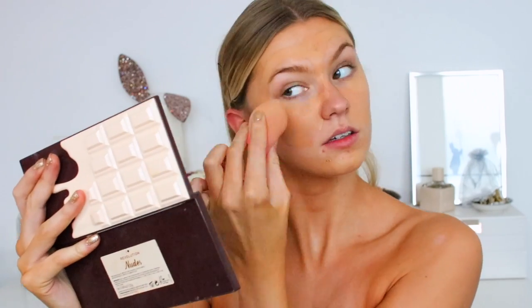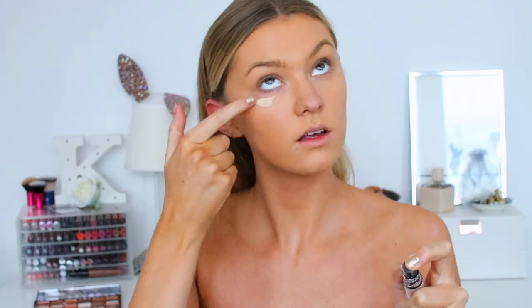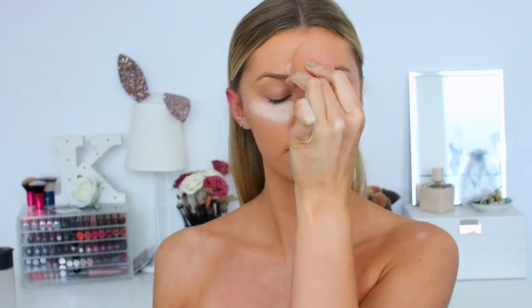For foundation, I'm taking the L'Oreal Infallible Longwear Shaping Stick Foundation in a super dark shade — this is shade Golden Beige 190. I'm applying that with a beauty blender, spraying it with my MAC Fix Plus so it hopefully stays a little bit longer throughout the night. Then for concealer, this is the MAC Pro Longwear Concealer in shade NW20, and again using my beauty blender with some Fix Plus to blend that into my face.